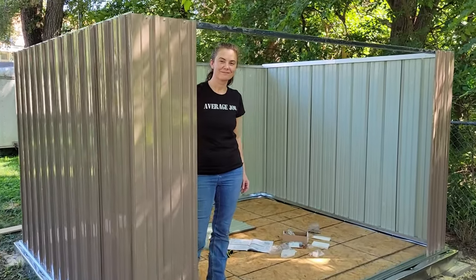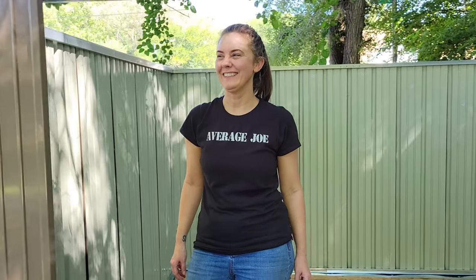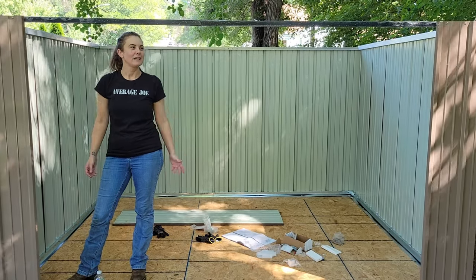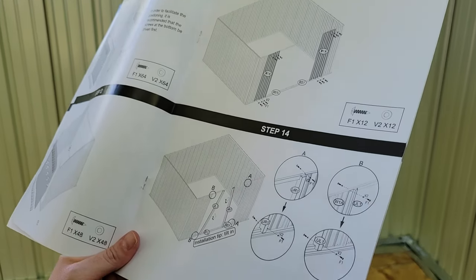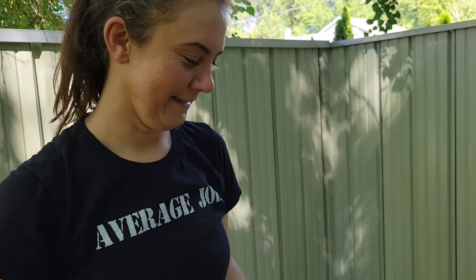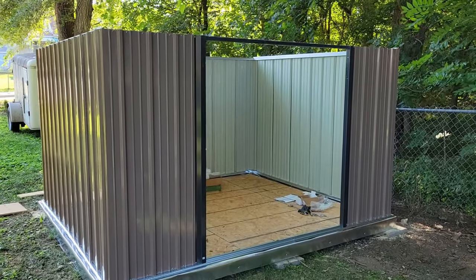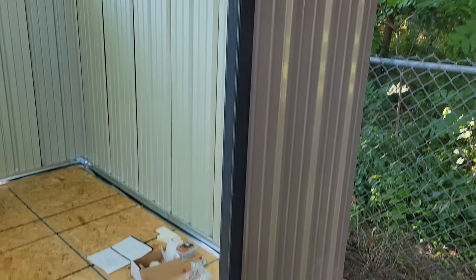It's 3:05 — no crap. We're on step 13, and there are like 32 steps, so we're going to do 13 and 14 and then call it a day. The next morning — it was too hot yesterday so we had to quit — we left off having put the frames on. That was step 14 and so far it's going pretty good.